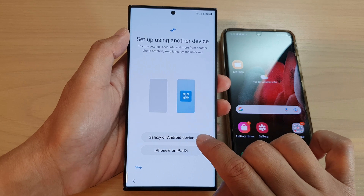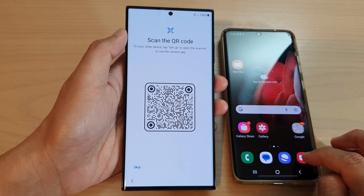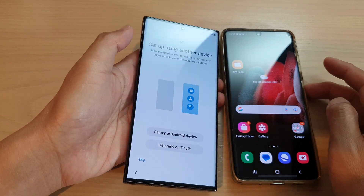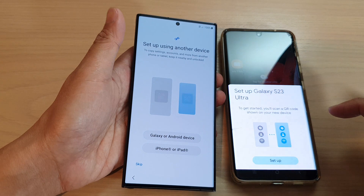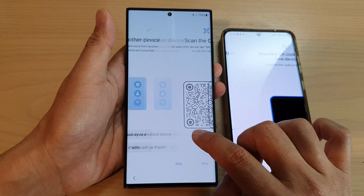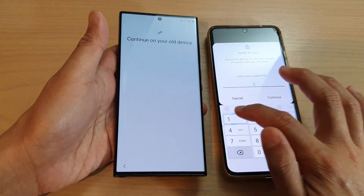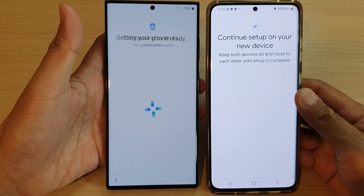Tap on Galaxy or Android device. On this device, tap on the camera icon to scan it. After tapping Agree, it will ask if you want to pair the devices together. Enter the passcode, choose Setup, and it will start connecting. Scan the QR code, then tap Use PIN to verify and tap Continue. Now continue setup on your new device.